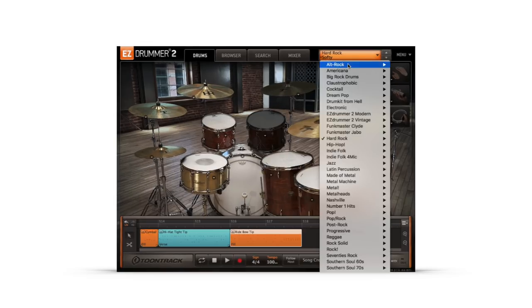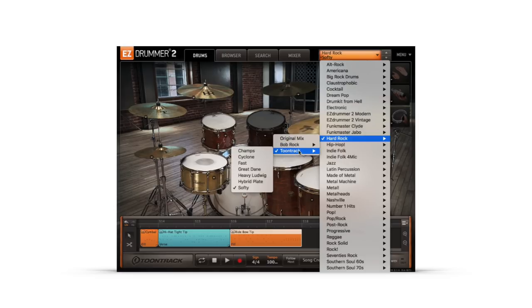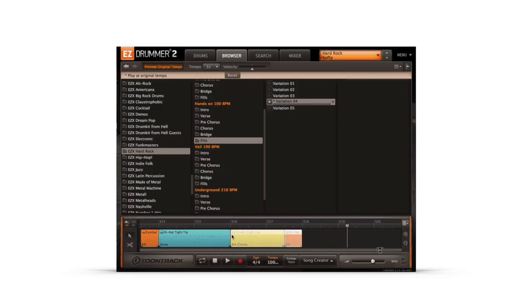The Hard Rock EZ-X provides a selection of mix-ready presets created by both Bob Rock and TuneTrack, in addition to a selection of Hard Rock-inspired grooves.